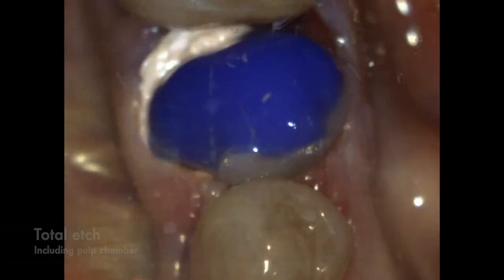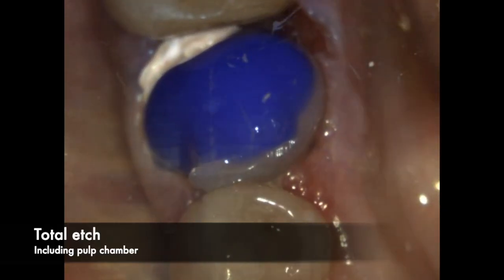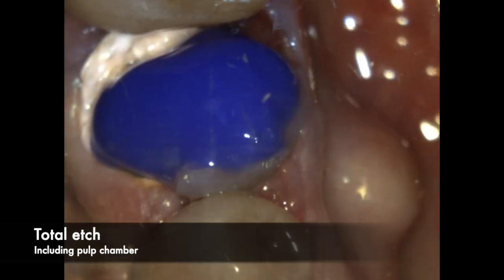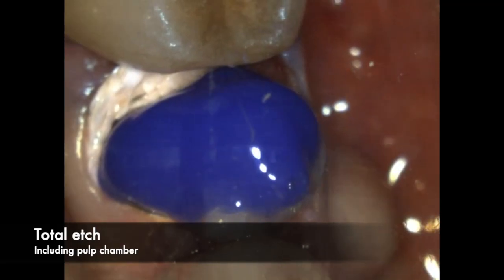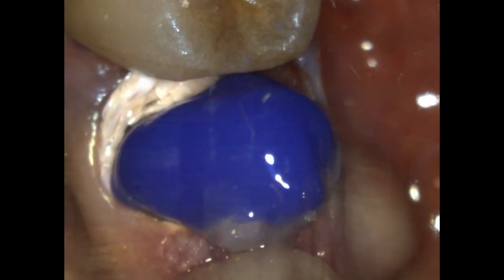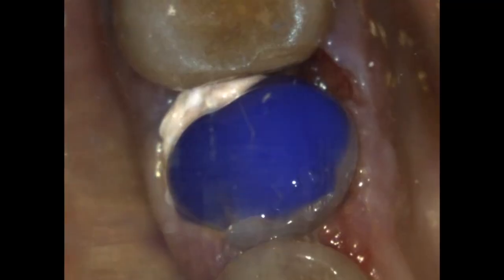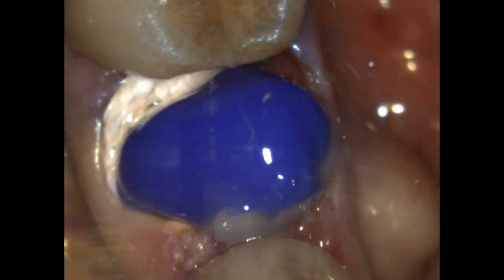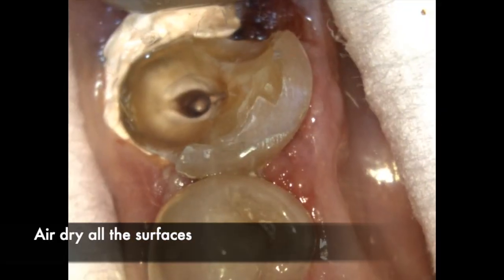After the right post size has been selected, we start the process of creating the buildup. The first step is to do a total etch of all the surfaces — as you can see I am etching all the surfaces including the pulp chamber. Once all the surfaces are etched, you wash out the etchant and dry it completely, starting by air drying all the surfaces to ensure a very clean surface.